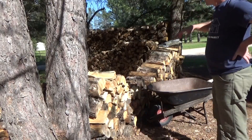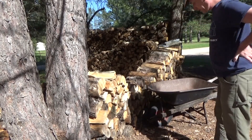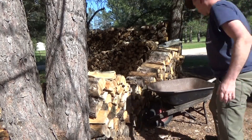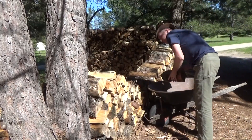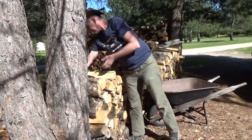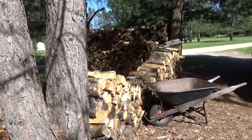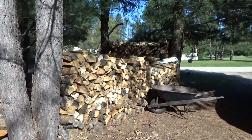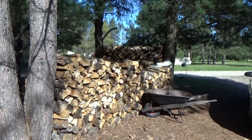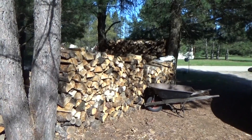I'll probably get a cord there total when I get this up to five feet — I'll have a cord here. I'll keep at it and get that pile knocked out. Well, that's it for the pine. I've got the oak still to haul, but Melanie called me for dinner — so that's it for now.